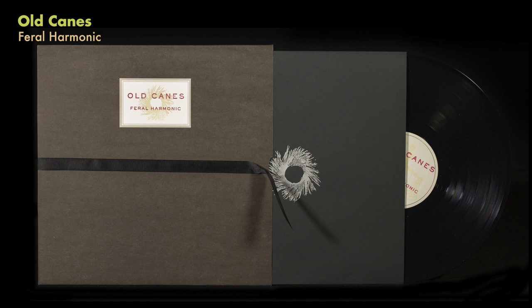Old Canes — I'm going to show a lot of Saddle Creek record things here because there are a lot of really nice designs that they've done. This one's pretty simple — it's just kind of a ribbon you open up and reveal.